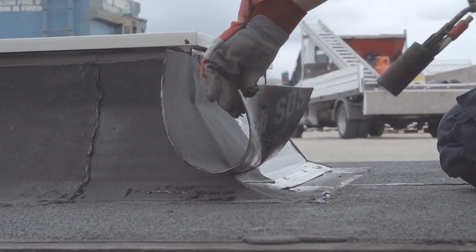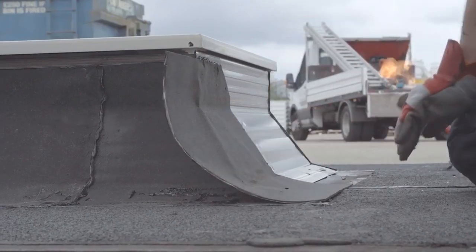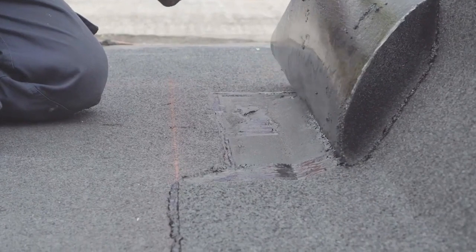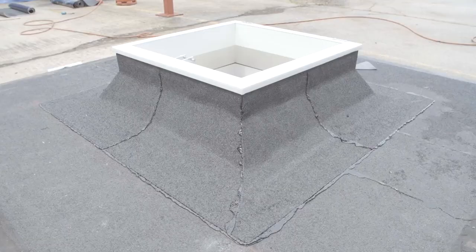For torch on, the flame should be directed at the waterproofing and not directly at the M-curb. For single ply systems, this may be solvent or heat welded and mechanically fixed to the M-curb, dependent on the type of membrane. Refer to the membrane supplier for further information.